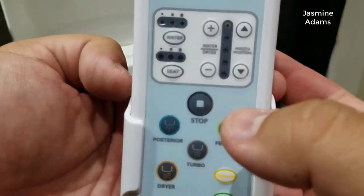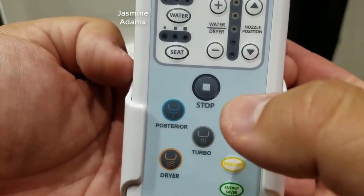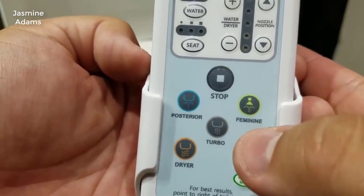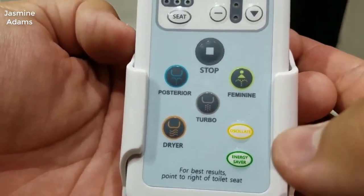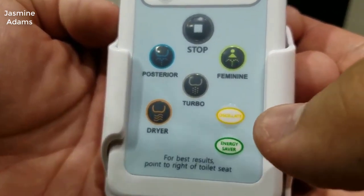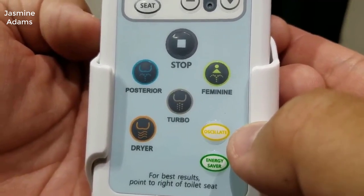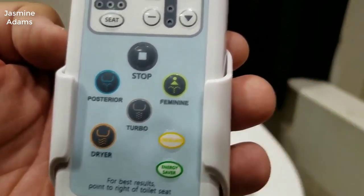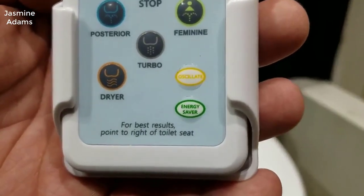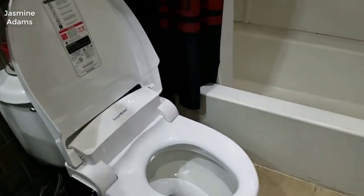The nozzle is self-cleaning and retractable — having a self-cleaning nozzle is really important and nice to have. In terms of value, you will not find another bidet out there with heated water, warm air dryer, heated seat, exceptional build quality, and a really good cleaning system for this price.